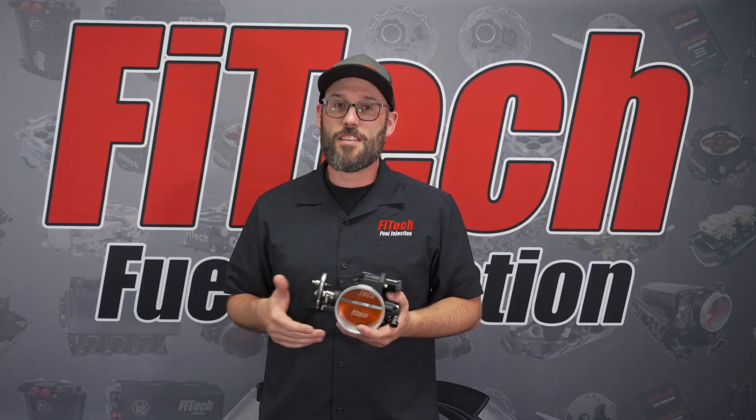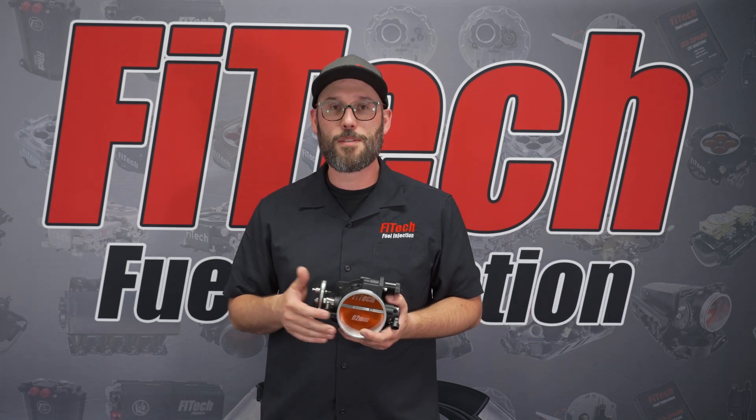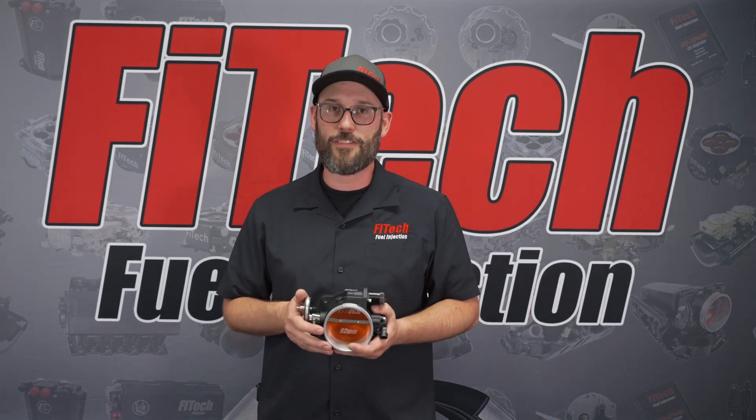Thank you for tuning in to this week's Tech Tuesday. If you're looking for more tech videos, please check them out at PhyTechEFI.com.